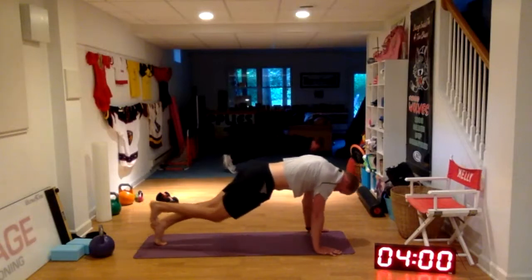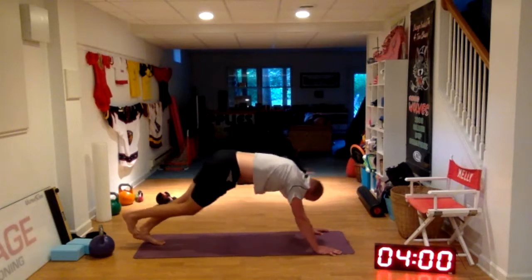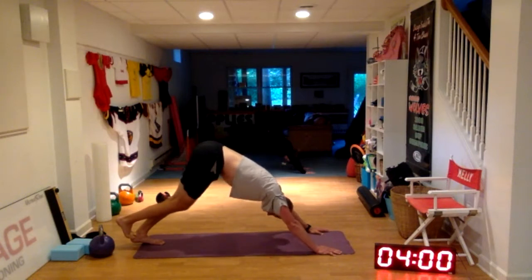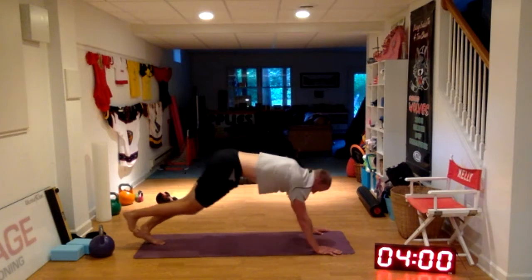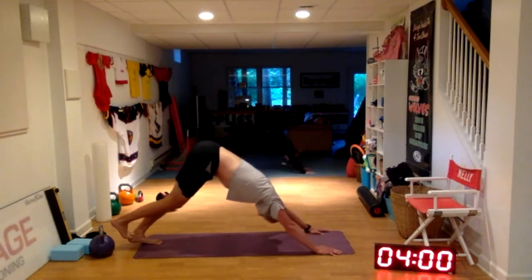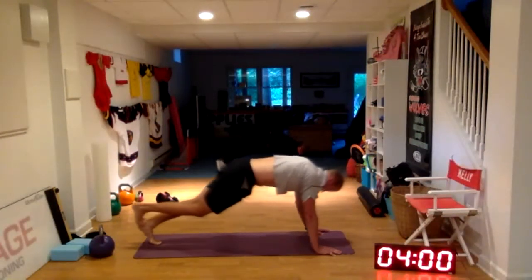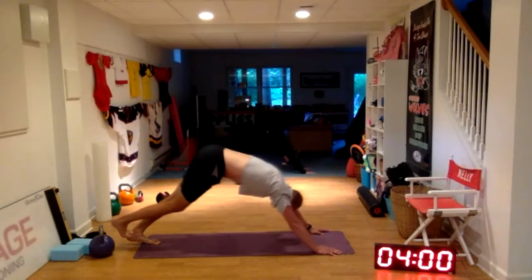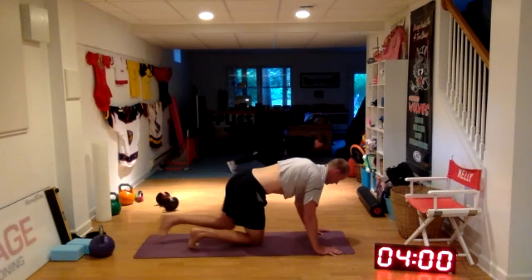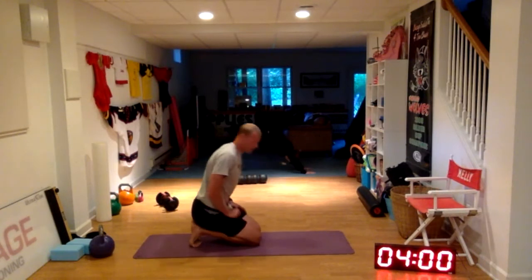Repeat on the other side. Rock forward with a big bend in your toes, push the heel back down towards the ground, then lift your hips up towards the sky for a big hamstring stretch and big calf stretch. Repeat: rock it forward, heel down to the ground, hips to the sky. One more time — rocking forward, heel down to the ground, and hips up towards the sky.